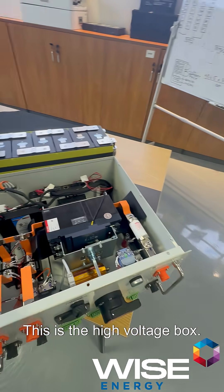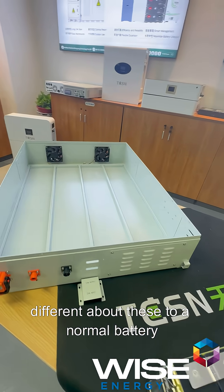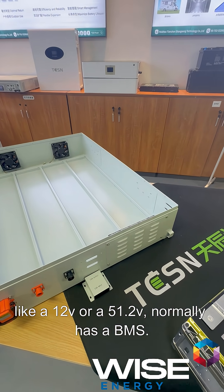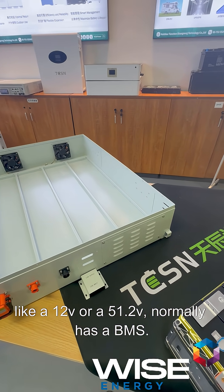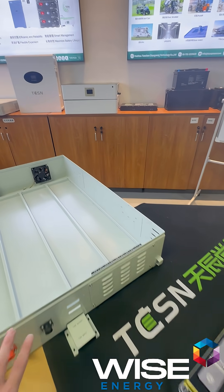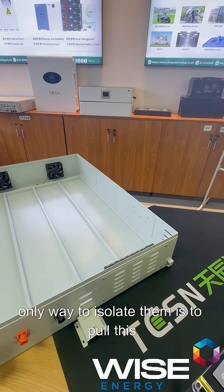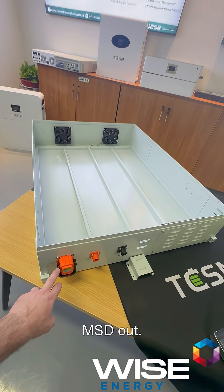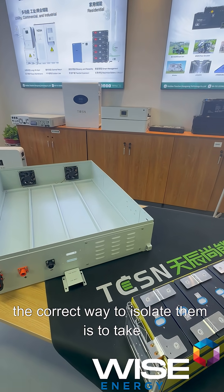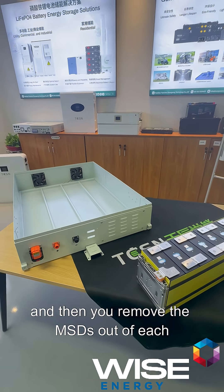This is the high voltage box. For safety, what's different about these compared to a normal battery — a normal LFP like a 12V or 51.2V — is that those normally have a BMS with charge and discharge MOSFETs protecting the terminals. These don't. The terminals are always live and the only way to isolate them is to pull this MSD out. There's one per battery, and the correct way to isolate them is to take them off load and then remove the MSDs from each battery.